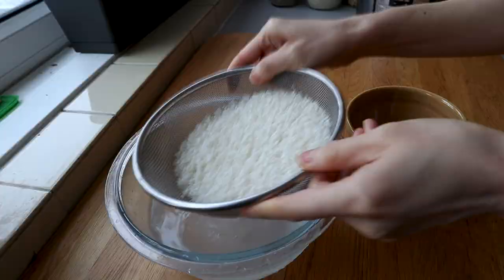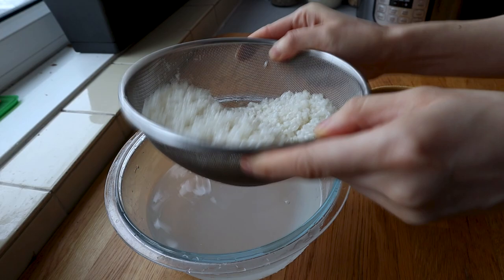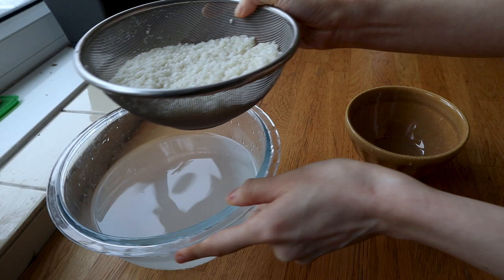Step three is one I did not take seriously in my first two attempts, but on my third I realized it does make a difference: once you drain your rice, set it aside for two hours. Because we're trying to make cooked hard rice, you need to make sure the rice particles are dry even though they soaked overnight. There's moisture in them, but you want everything around them nice and dry before you steam them.